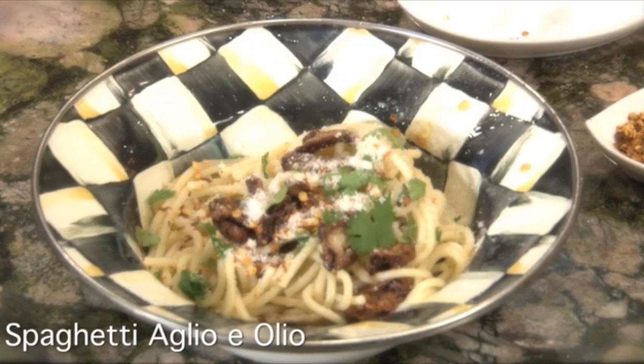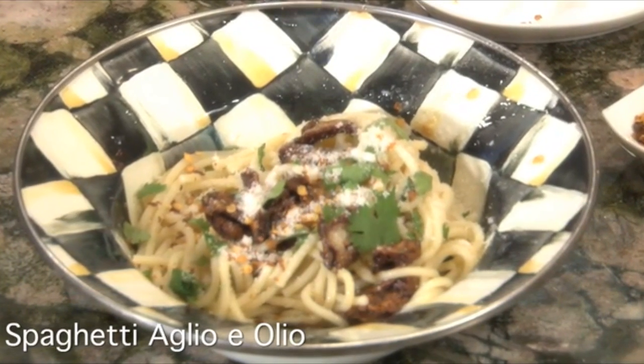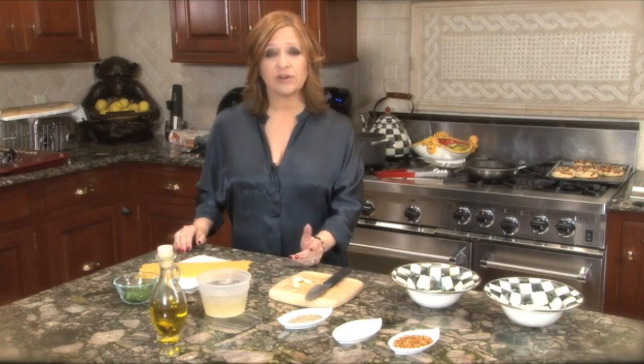This first dish I'm making is called ala olla, and basically all it is is pasta with olive oil and garlic.